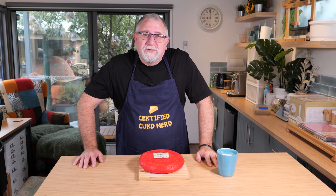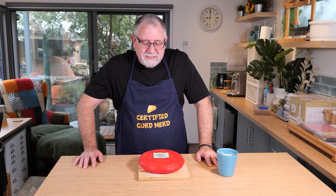Well, G'day Curd Nerds! Today I wanted to try something a little bit different — hence the coffee montage.